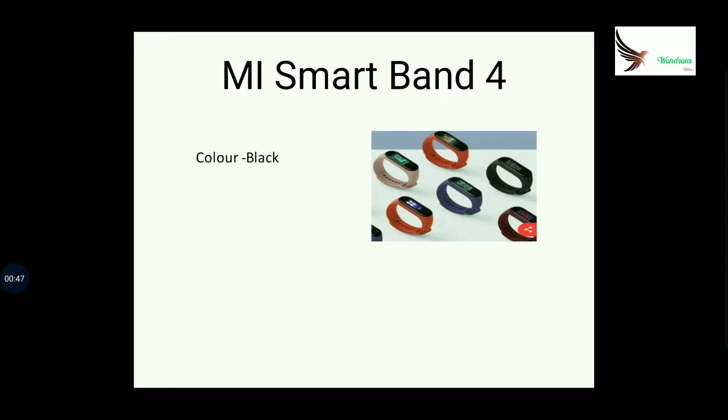There are 5 colors available in the market: black, brown, blue, orange, and pink.